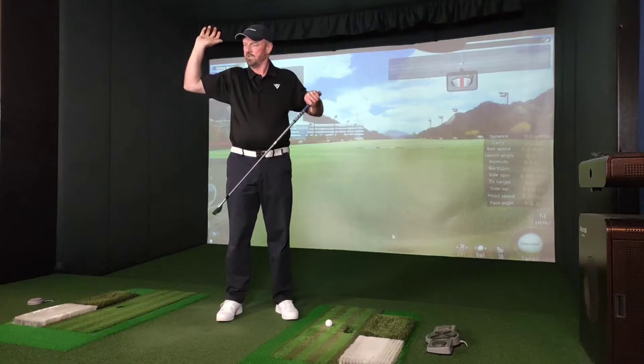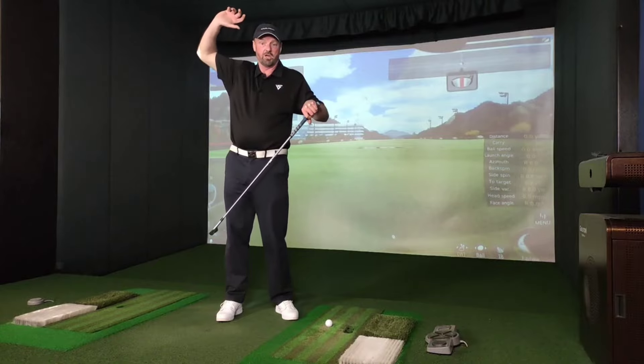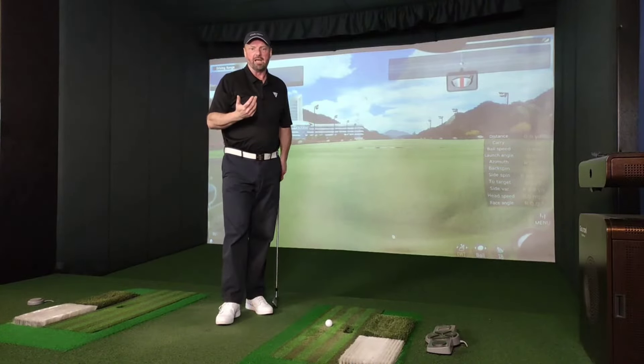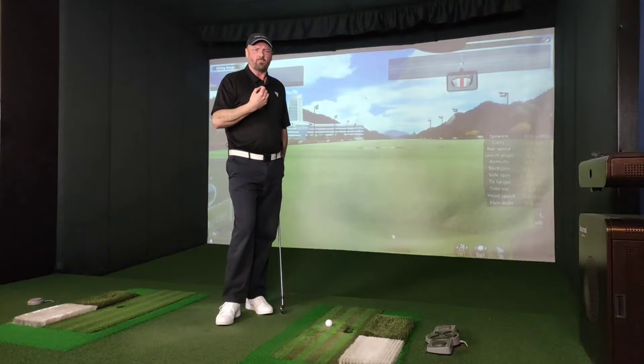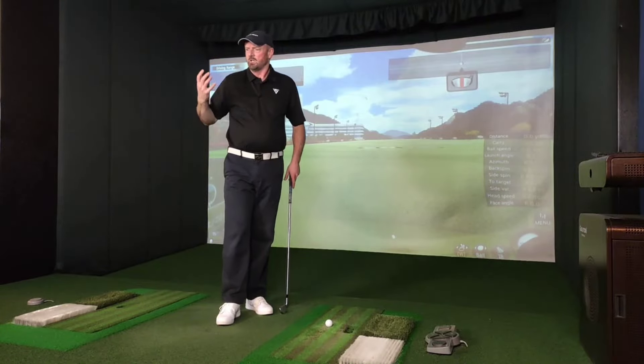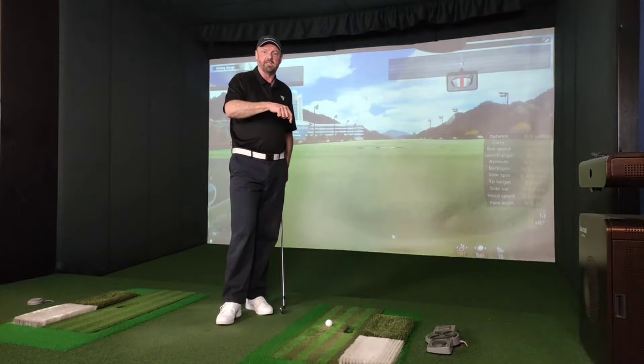Now it might be a little bit tucked in — Jack Nicklaus was a little bit higher. Fred Couples, John Daly — and obviously they're good players. So don't just try to feel it, do it. Stop and check it just like I did.